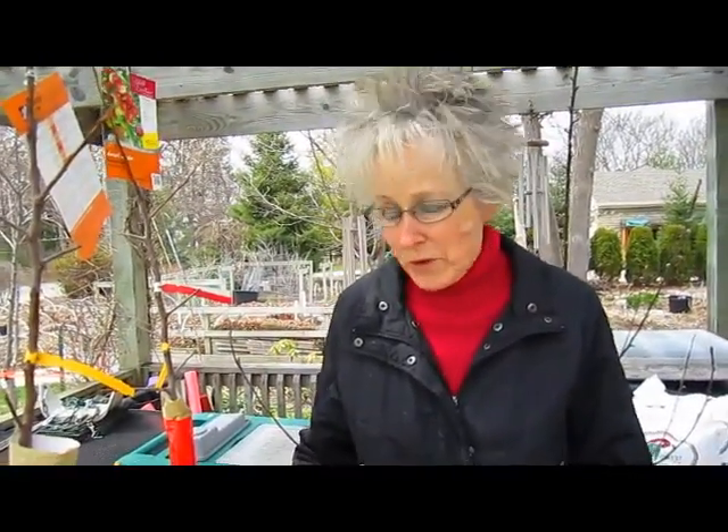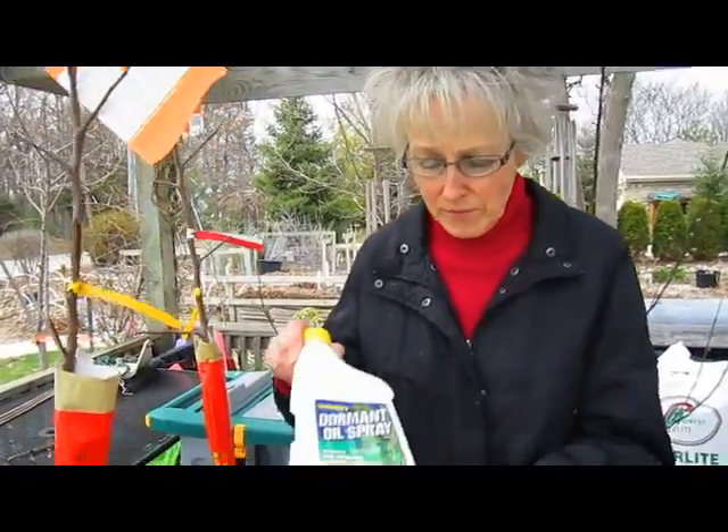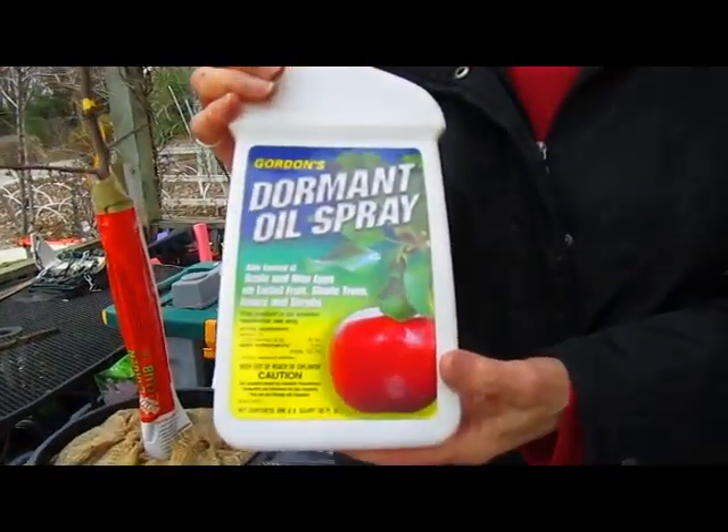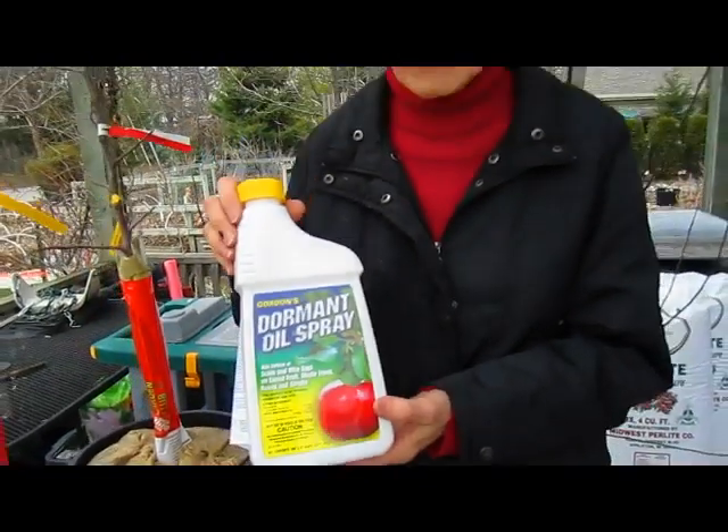Well, we have our work cut out for us because we're going to be planting all of these pretty much, except maybe the goji berries — although the raspberries are coming out by themselves already, so maybe those too.